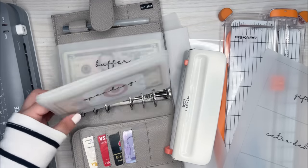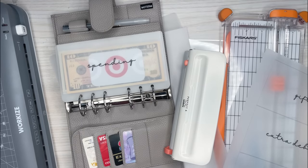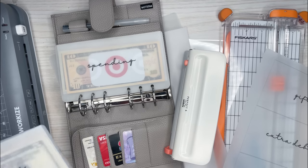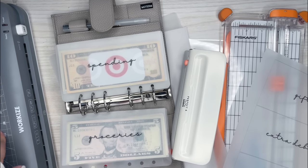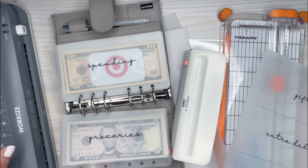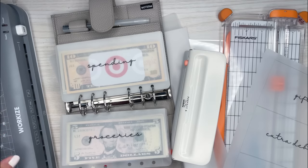I'm going to go over how I created these and where I got all the stuff — all the stuff I got off of Amazon, so I'll have it linked in the description. You basically need a laminator, which I got off Amazon for about $30. As long as it can heat up to 5ml, you should be good. This one does 3ml and 5ml.